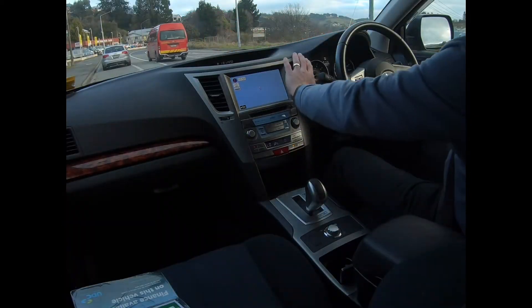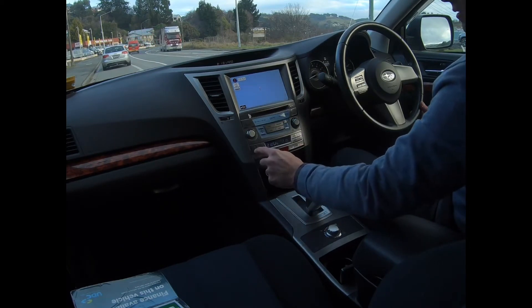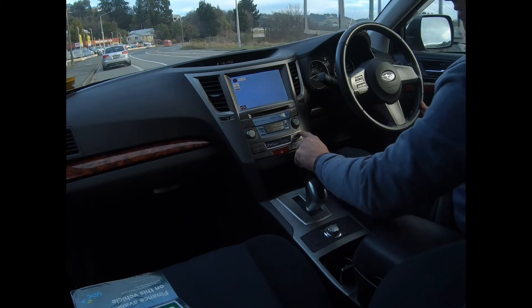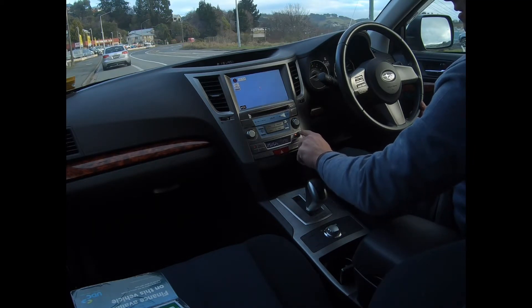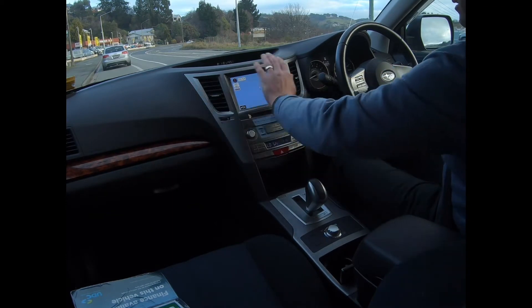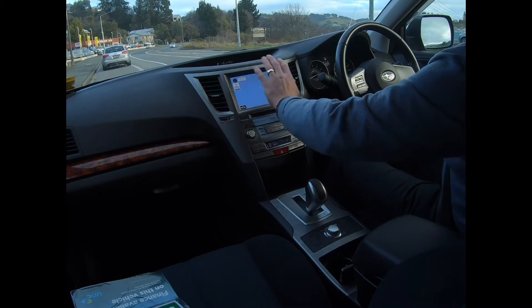Right now for the road test. The air con's on, it's blowing nice and cold. We'll check the dual — it's got a space saver spare in the boot but there is room for a full size, and the jack and tools are all there.